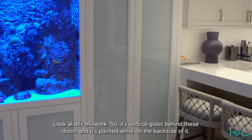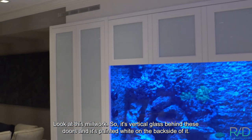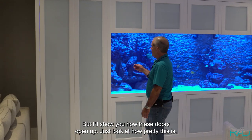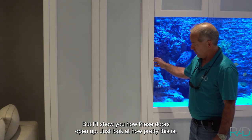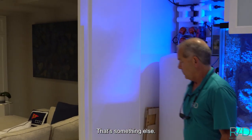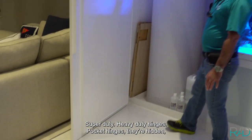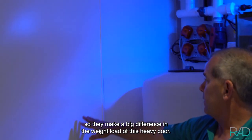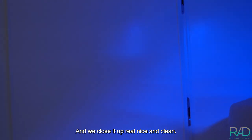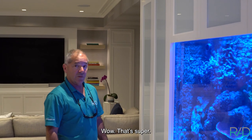Look at this millwork. It's vertical glass behind these doors, painted white on the back side. The aquarium is really balancing in super well. I'll show you how these doors open up — just look how pretty this is, how big that door is. Real nice, clean. Super heavy-duty pocket hinges — they're hidden — and they make a big difference in handling the weight load of this heavy door. And it closes up real nice and clean.